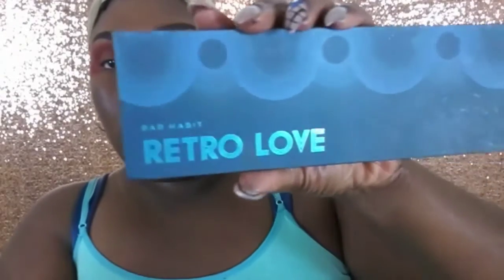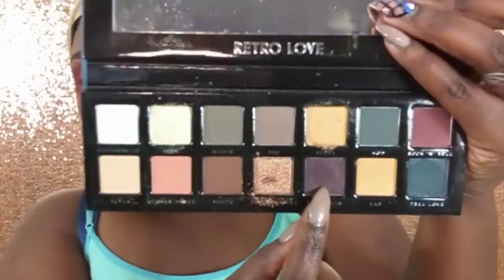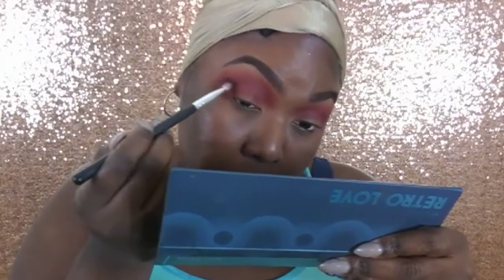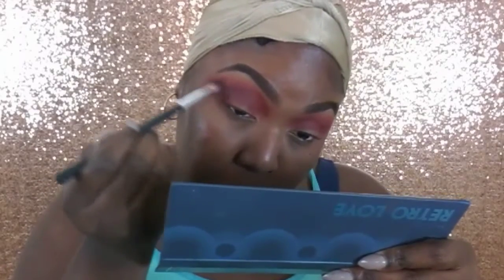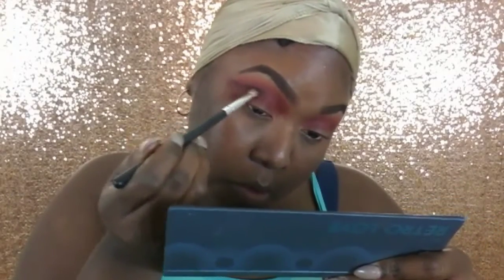Now going into the Bad Habits Retro Love palette, I'm going even deeper with the colors, grabbing hold of this beautiful eggplant purple. I forgot the name of that shade but I will link it below — always check my description boxes because if I mispronounce or don't say the name of something, the correct information will always be there. I'm popping that into the crease and keeping it along the outer V.